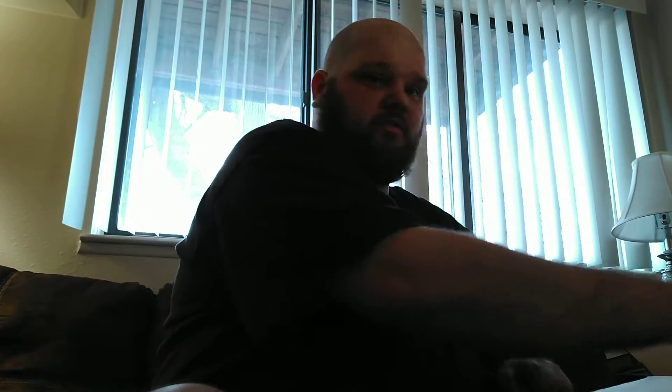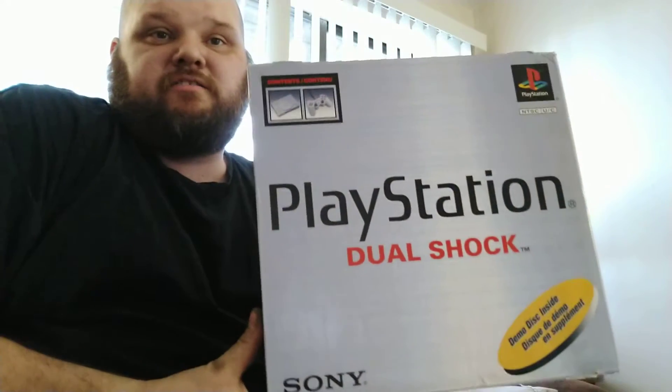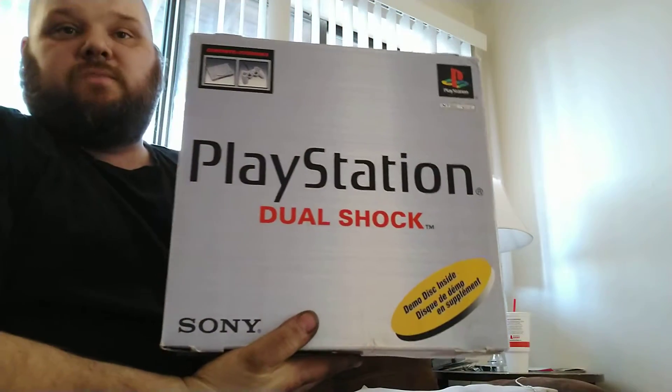There's all this popcorn packing material — I hate this stuff, it gets everywhere. But here it is guys: PlayStation 1. Still in the box, unopened. The box seems like it's still in pretty good condition for as old as it is. So comment below — tell me if you want me to unbox this or should I leave it unopened. Should I open it or keep it as is?